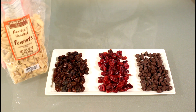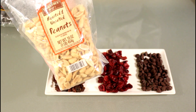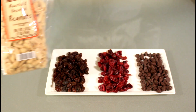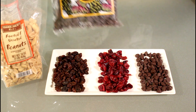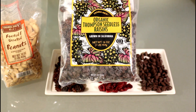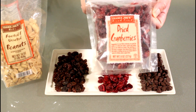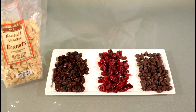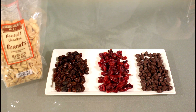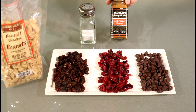For today's ingredients we're going to be using one pound of roasted and unsalted peanuts — I get this from Trader Joe's. We're also going to be using about one-fourth cup of raisins, organic Thompson seedless raisins, also from Trader Joe's. One-fourth cup of dried cranberries, also from Trader Joe's. And one-fourth cup of semi-sweet chocolate chips. We're also going to use about a teaspoon of butter — any vegetable oil will do. And for seasoning, a little bit of salt and cayenne pepper.